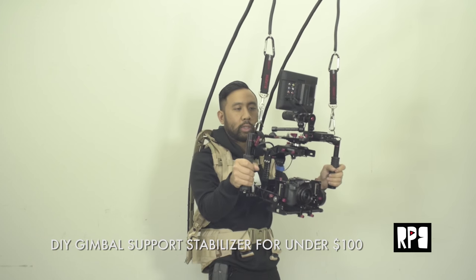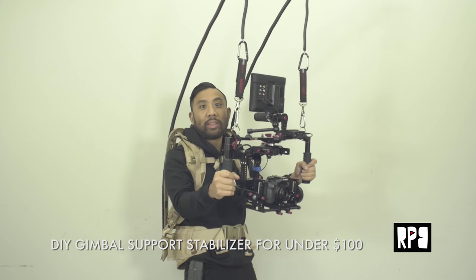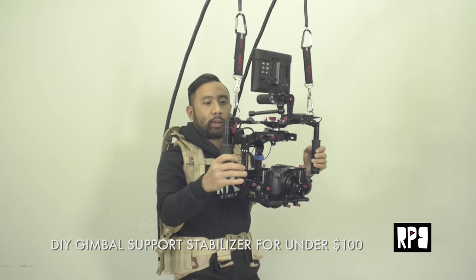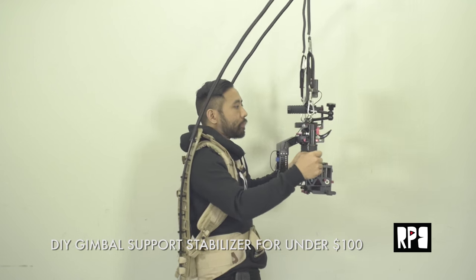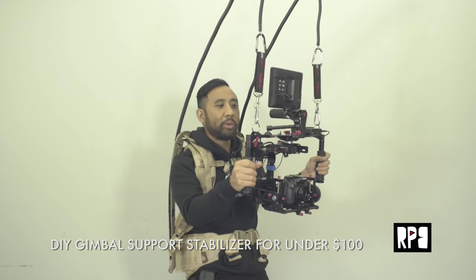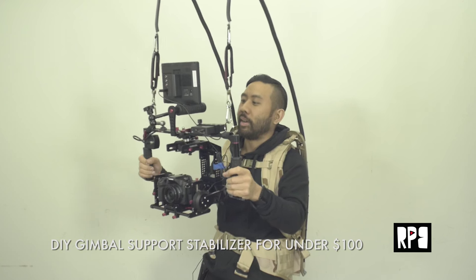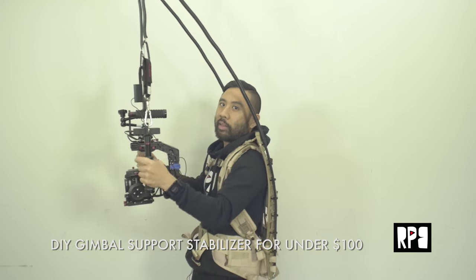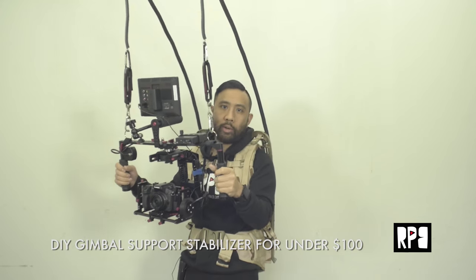I felt like I needed some sort of support system, and that's why I wanted to create my own. After you do the build, I think your stabilizer will take on a whole new life — I can hold it for probably an hour without being super strained. It's actually that comfortable. I can let go and it supports it perfectly; all of the weight is distributed across my torso. I also pair this up with my self-balancing scooter and do cool smooth 360 shots. I definitely think you should take on this DIY project — it's really easy and it's going to open up so many creative possibilities.